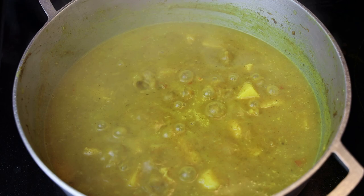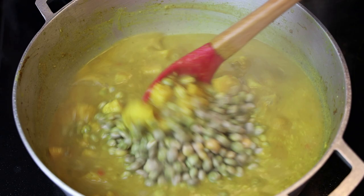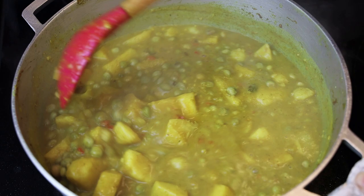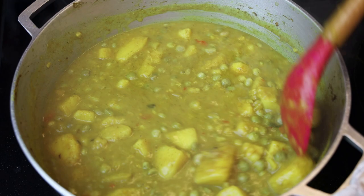Once you smash down on those, add in your peas. That's why I smash down first — I don't want to smush up my peas. I'm adding in my cooked pigeon peas and allowing it to cook an additional 10 more minutes. Then all you have to do is taste and make sure your salt is where you would like it.